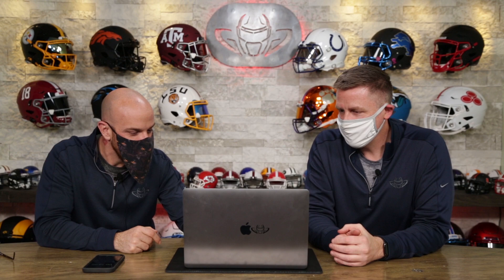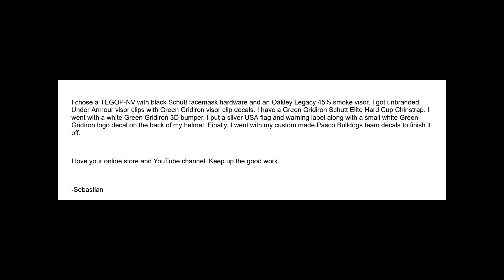Next up is Sebastian. He's an 11-year-old kid who wrote a really nice, well-thought-out submission. He labeled everything that he did. He says, 'I love your online store and your YouTube channel, keep up the good work.' Pulling at our heartstrings here — we've got Green Gridiron logos, not only the 3D bumpers, but also on the chin strap cup and on the decals. You got those to put on the Under Armor clips. We've got black face mask hardware with a white face mask.